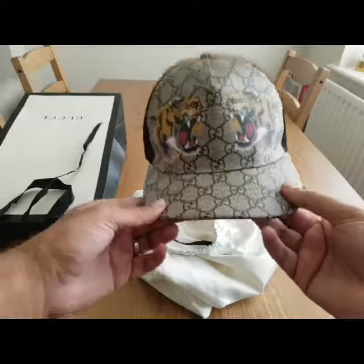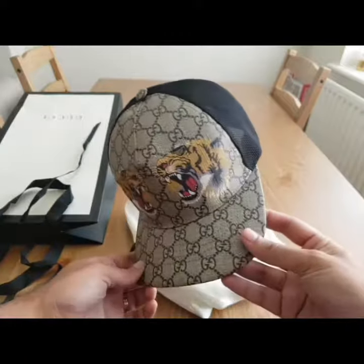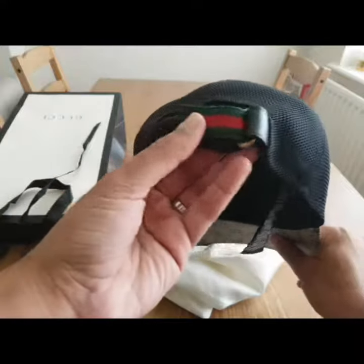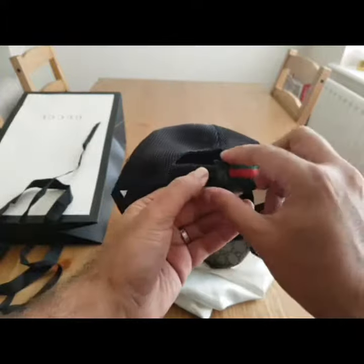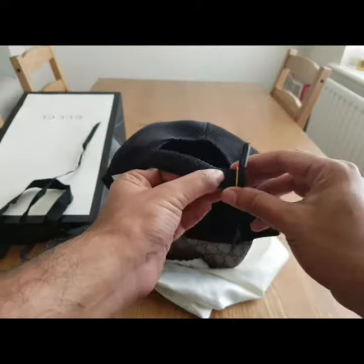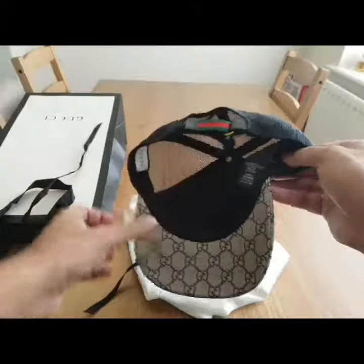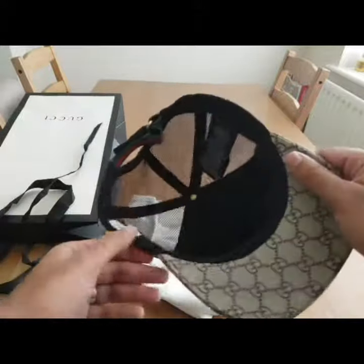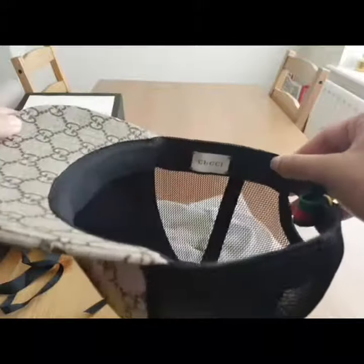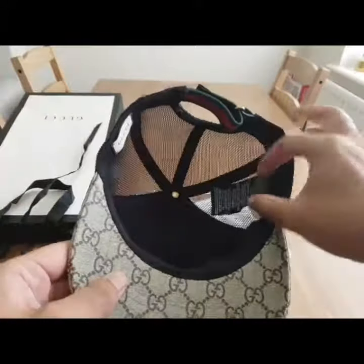With the taika print. Turning it around, you can see it has the mesh back and the leather adjustment — a standard leather adjustment with the lycra strap. Inside the hat you've got the labels, and you can see the famous Gucci logo just stitched on there on the side.